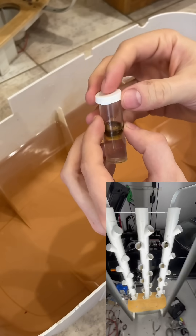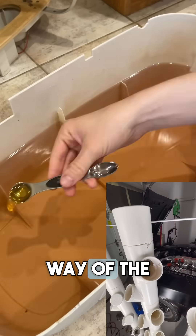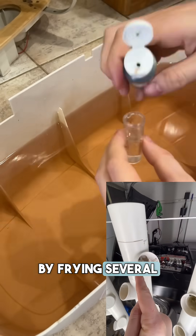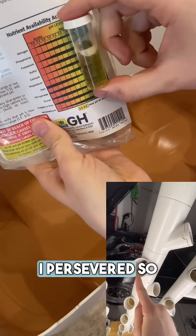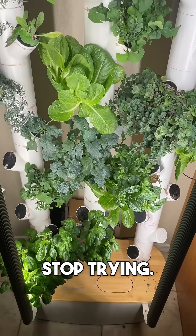It wasn't all smooth sailing. I took a lot of time researching and I failed several times. I learned the hard way about the importance of diodes by frying several components, but eventually I persevered. So never sell yourself short, and remember you only lose when you stop trying.